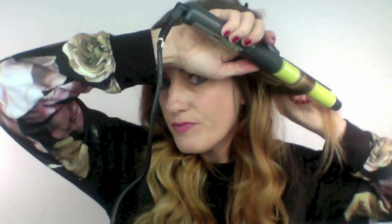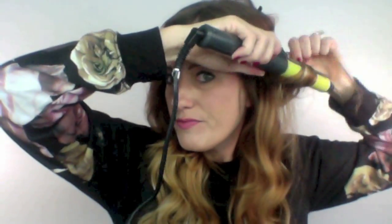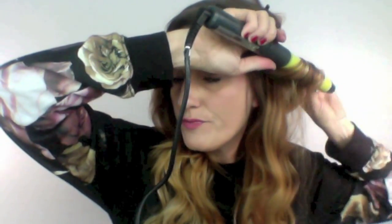This iron I'm working with is called the Turnstile iron, and what I love about it is it has a rotating barrel, so it really helps ease the wrapping of the curl. What I love is that I can choose to use it the way it's intended, or I can use it just like a regular curling iron with a clamp.